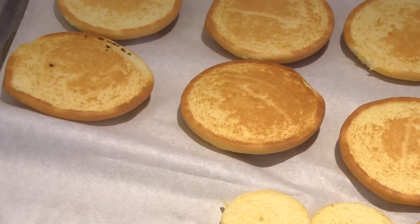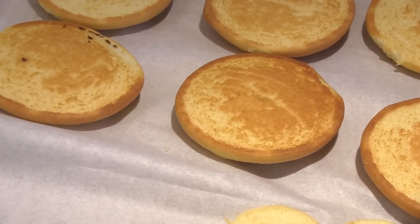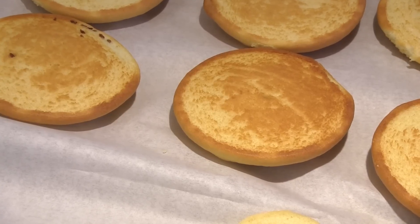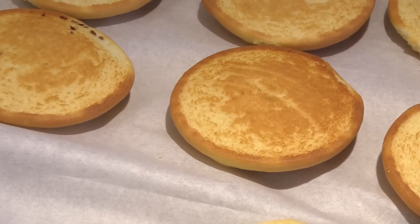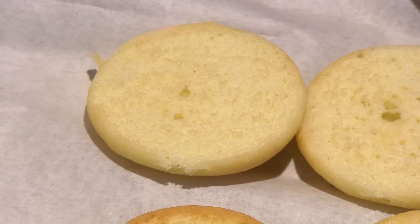What really goes into a black and white cookie? It is a little different — it's more cake than cookie actually. It has buttermilk and more eggs in it. We use cake flour as opposed to regular flour so it's lighter, and it has leavening in it so it will rise a little bit more.